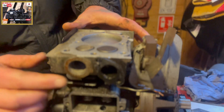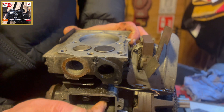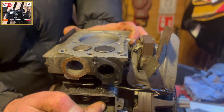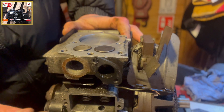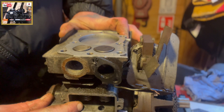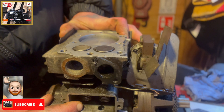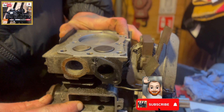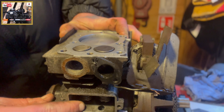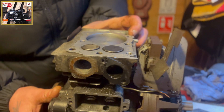So for intake, the clearance here is approximately five to seven thousandths of an inch in this position. And the exhaust valve is nine to eleven thousandths on this particular engine.